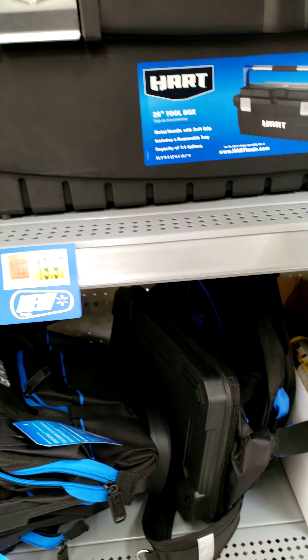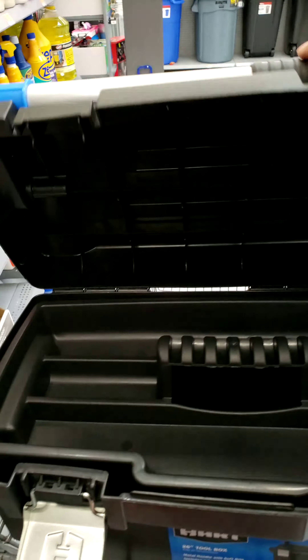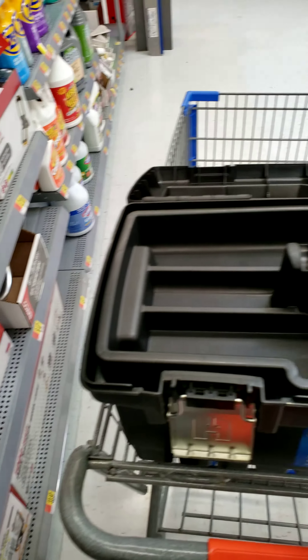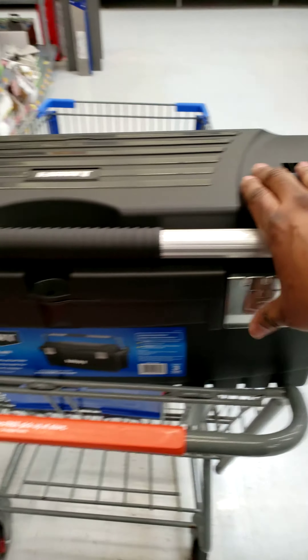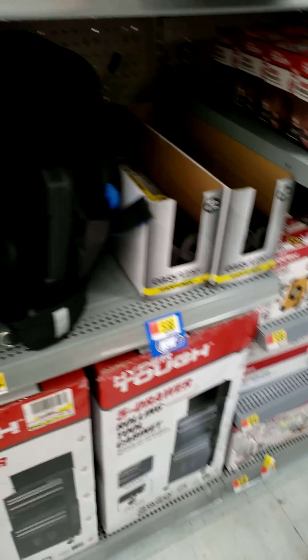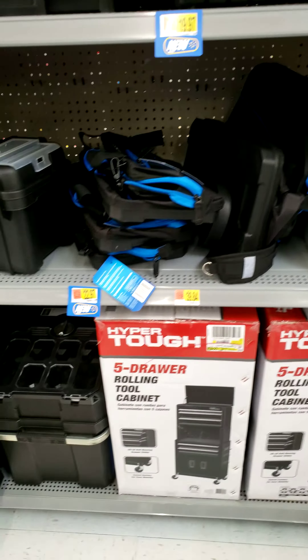Got the 26-inch toolbox here by Heart. Check this out. A little tool holder here — that flops over pretty easily. Again, kind of a little cheaped out on the quality. But I guess if you need something cheap, quick, and dirty, the Heart tool system's for you. Nineteen dollars — nineteen ninety-seven.